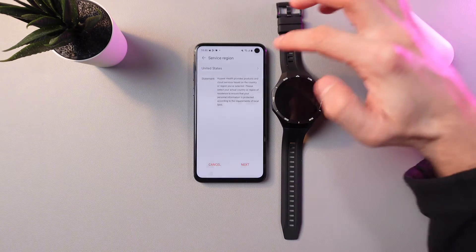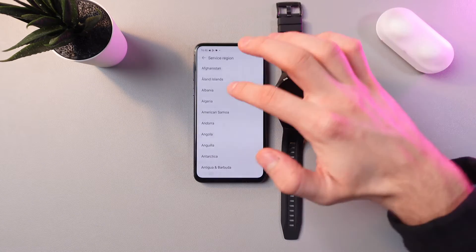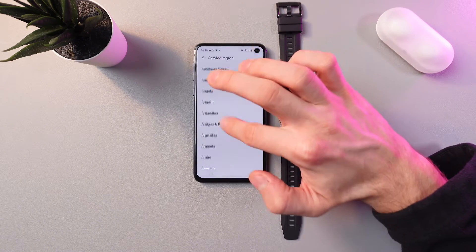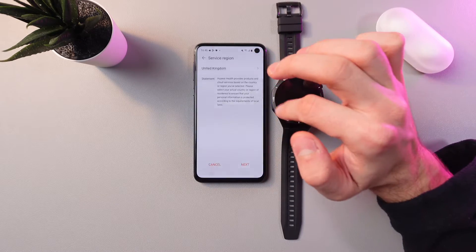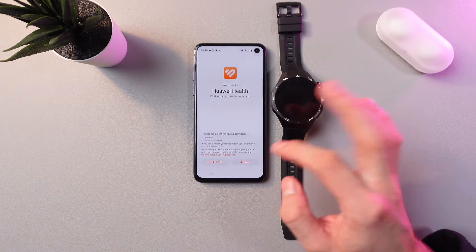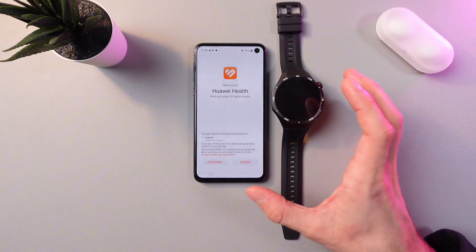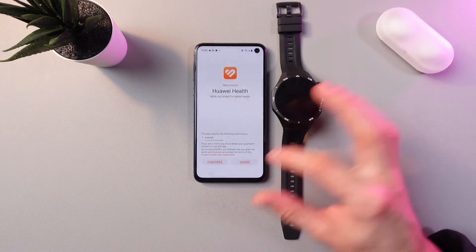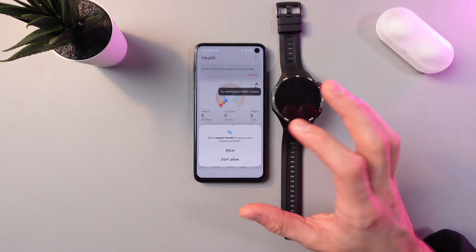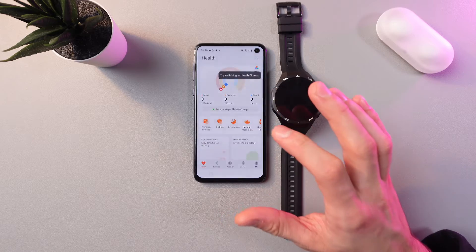Now we need to choose a service region — for example, let's choose United Kingdom. Press next, then press next again. Press agree because we need to agree with the Huawei Health user agreement. Give it some time, then you are asked to allow some trackers, so let's press allow.